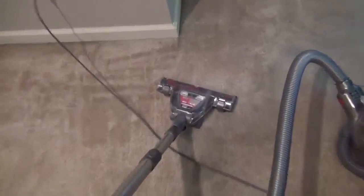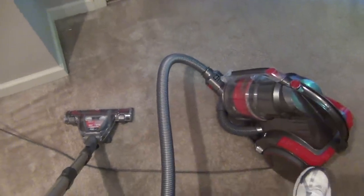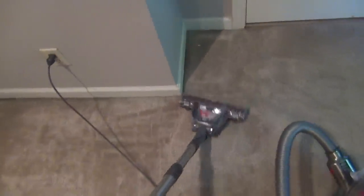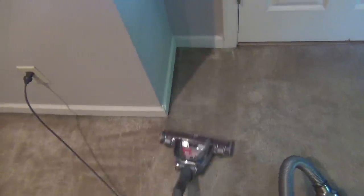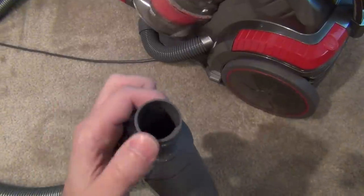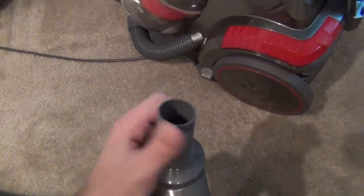Performance-wise, it did a great job on my medium-pile carpet. I really was happy with it, even without a pile size adjustment. I was really impressed with the amount of suction power — it had as much suction power as my Kenmore Progressive Upright Vacuum.